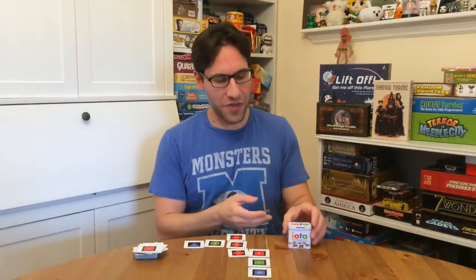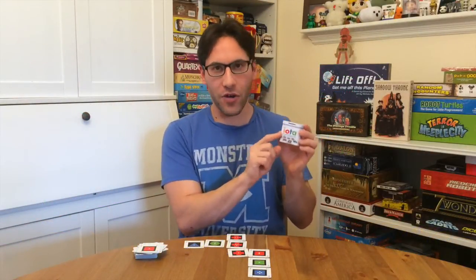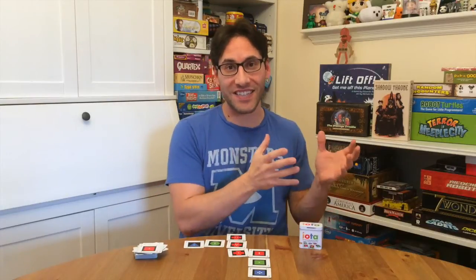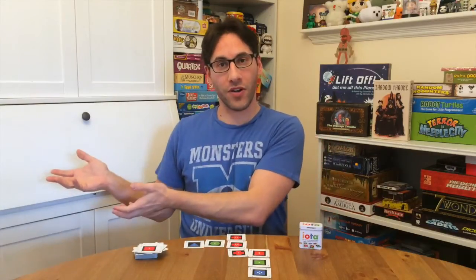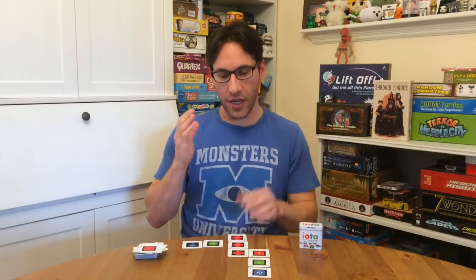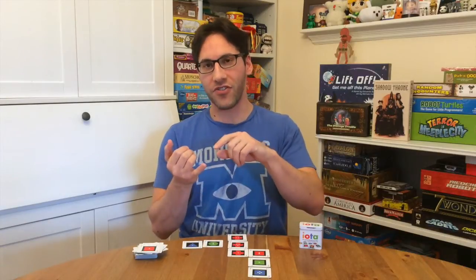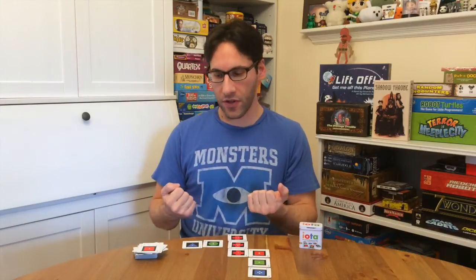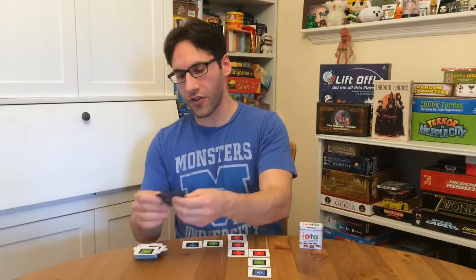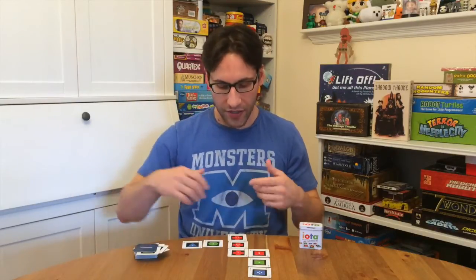Hey everybody, Edo here, and this tiny gem is IOTA by Gameright. IOTA is a cross between Set and Quirkle, both great games. Essentially what you're doing in IOTA is you're trying to score points by creating lines of same or different elements. Each player has four cards to start and they refill as they go, and then they're playing to the board and trying to do that.